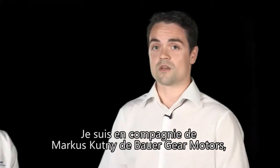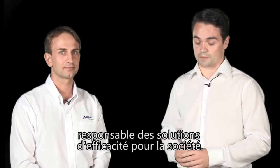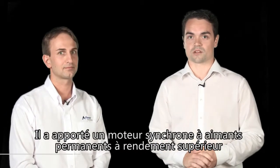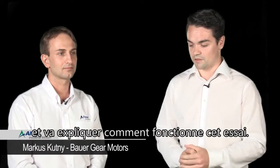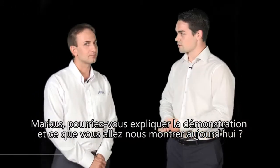I'm here to speak to Marcus Kutney of Bauer Gear Motor, who's responsible for the efficiency solutions within the company. He's brought along his premium efficiency permanent magnetic synchronous motor and he's going to explain how this test works. So Marcus, can you just explain what we've got here and what you're going to show us today?